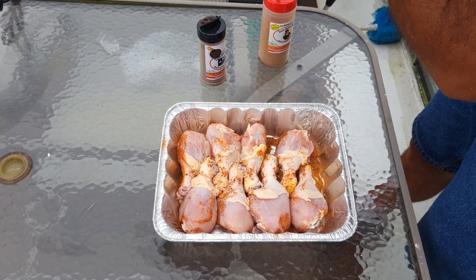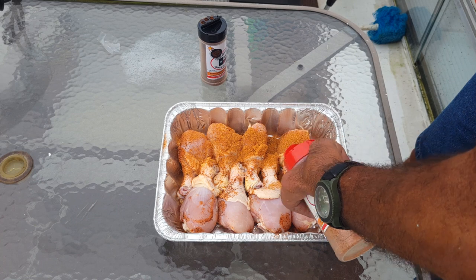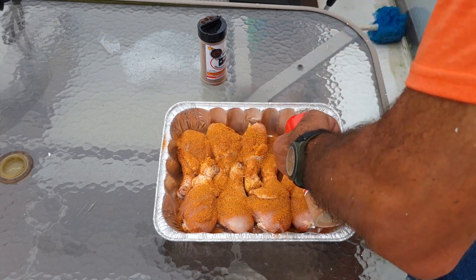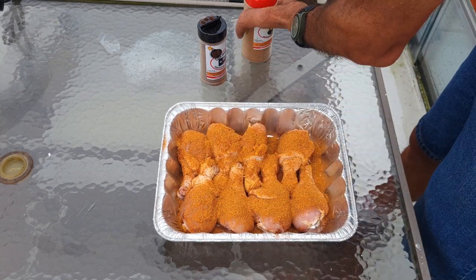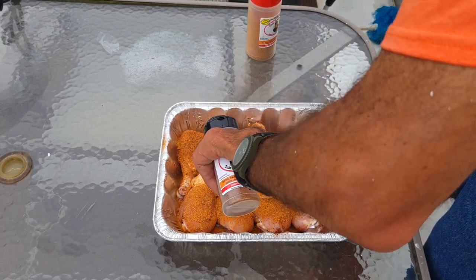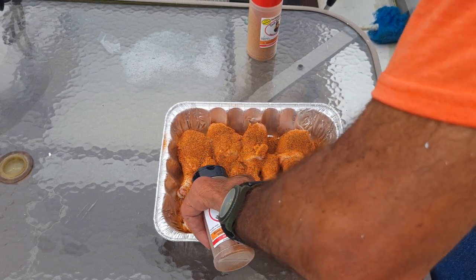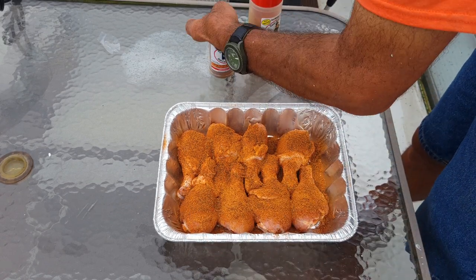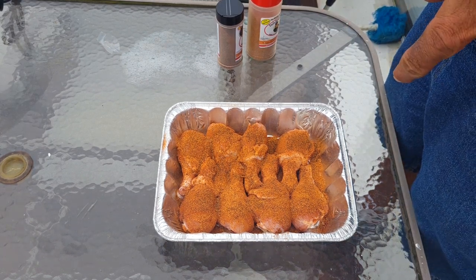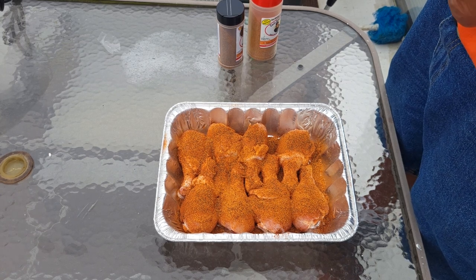I'll hold on to these here — just don't want to cross-contaminate anything. I'll wash these before I pull the chicken out, or I'll grab another pair. If you've never tried this Uncle Steve Shake, I'll leave a link in the video for it — he makes a fabulous product. Just the other night I did some french fries on the Blackstone and my favorite thing is to put his Gator Shake on that. I've got these seasoned and I'm going to let them sit for probably five to ten minutes until the smoker comes up to temperature.